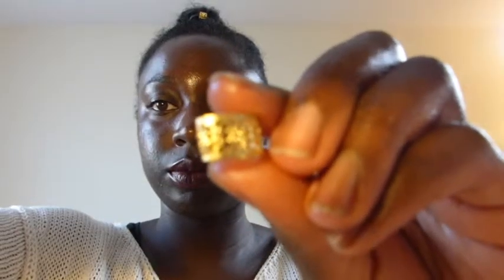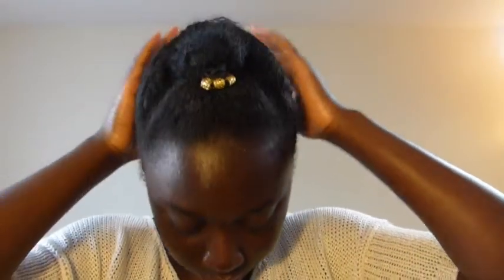Hair jewelry always makes you look extravagant, so I just put these on the hair pad that was already in my hair — and boom, bang, that was my finished look!